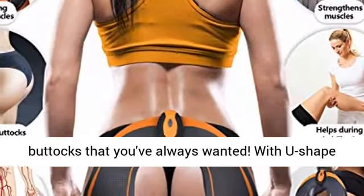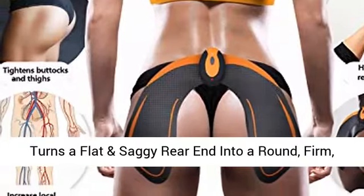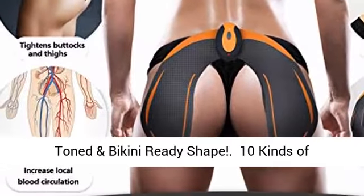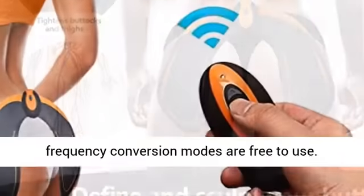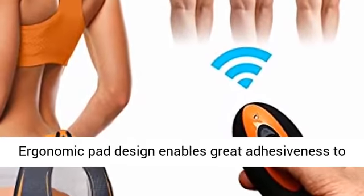With U-shaped padding for the hip, butt and thigh, this lifting kit turns a flat and saggy rear end into a round, firm, toned and bikini-ready shape. 10 kinds of frequency conversion modes are free to use, and the ergonomic pad design enables great adhesiveness to the hips.